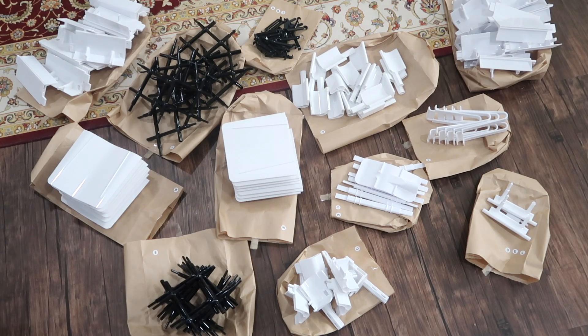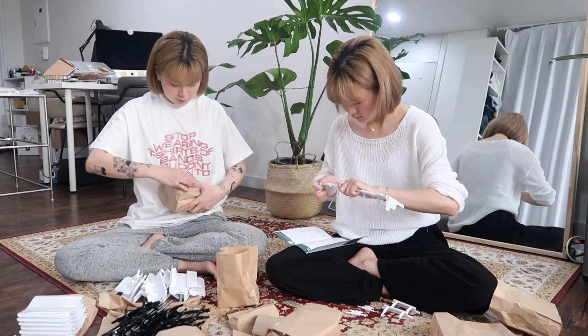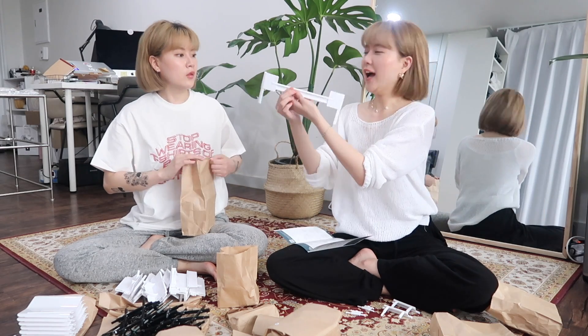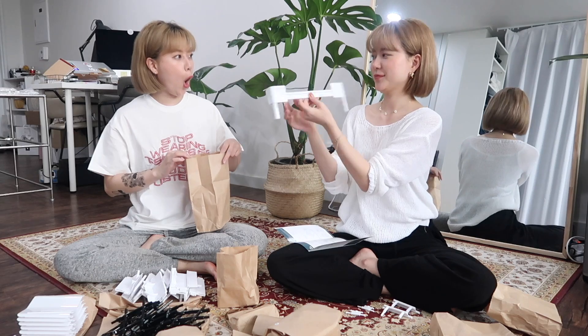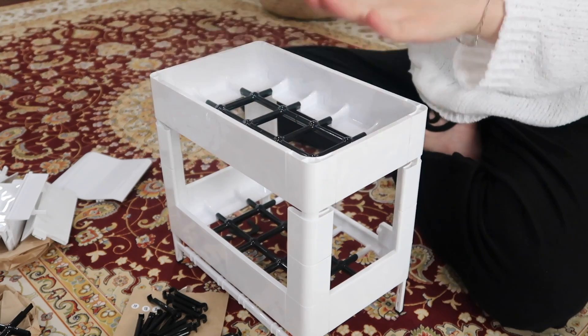At first the assembling process might feel very daunting — trust me, we were confused at first too — but soon we realized how straightforward the instructions were. We were able to build different shapes and sizes without even having to look at the instructions. The sizes and shapes you can build with these parts are endless.